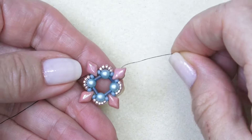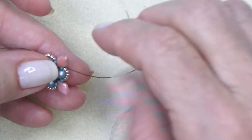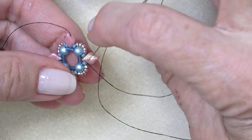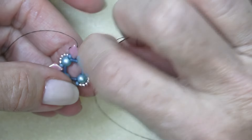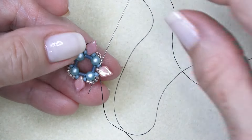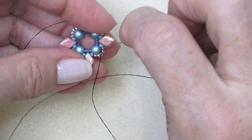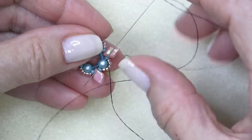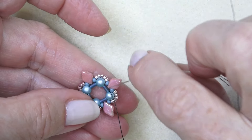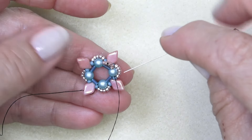Coming down to the last five 15-0s, exiting the 11-0, sew through the 11-0 and straight through the gem duo, then sew through the top hole of that gem duo. I'm exiting the top hole — this is the right side. Flip the piece over, take off the stop bead, and thread the needle. Now exiting the bottom hole of a gem duo, advance through the 11-0, through the pearl. We're making the cup for the bezel — it's going to stick up like that. Repeat all the way around.